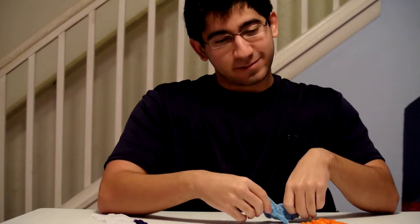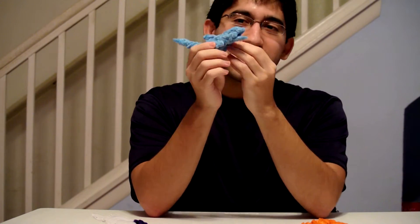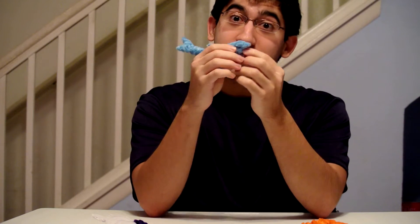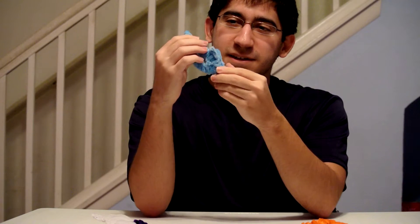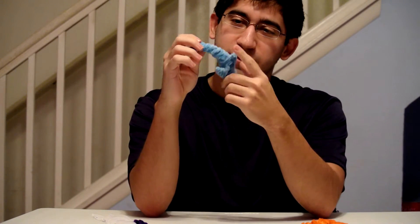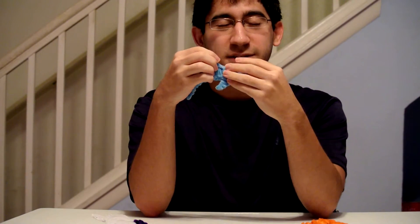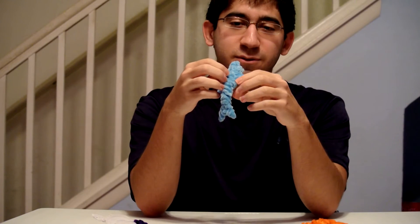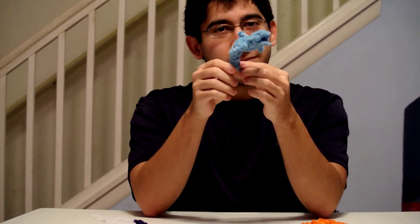And then up next we have Flipper, the dolphin guy. I made this guy like years and years ago. It was because this person in high school said to make a dolphin — basically like a little challenge. So I made a dolphin, and ever since I've had him.